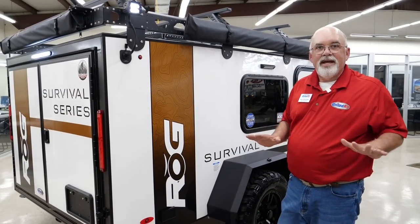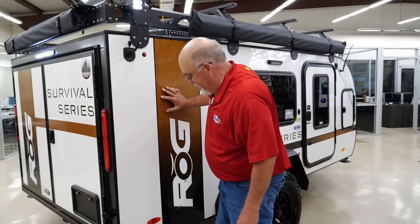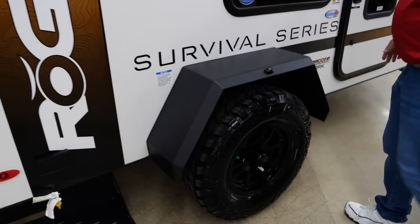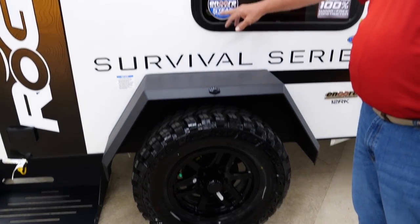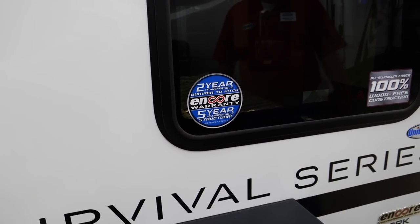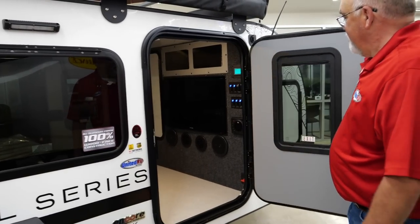That's a great place to cook your bacon, hash browns, and eggs all outside. It comes with a two-year transferable warranty and a five-year structural warranty. Again, 100% wood-free construction, all-steel body.